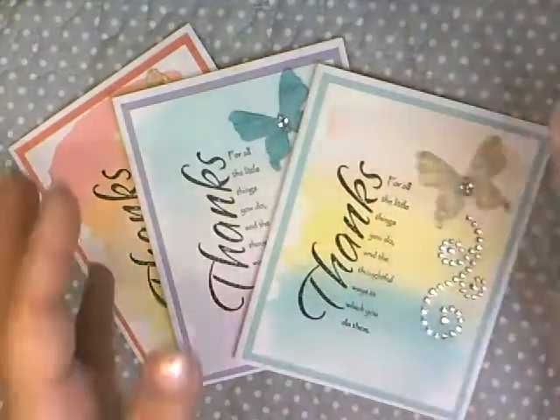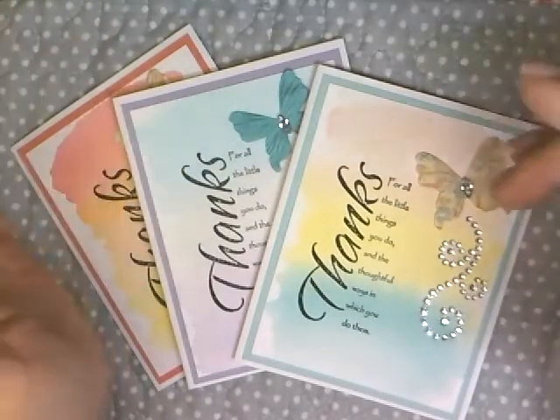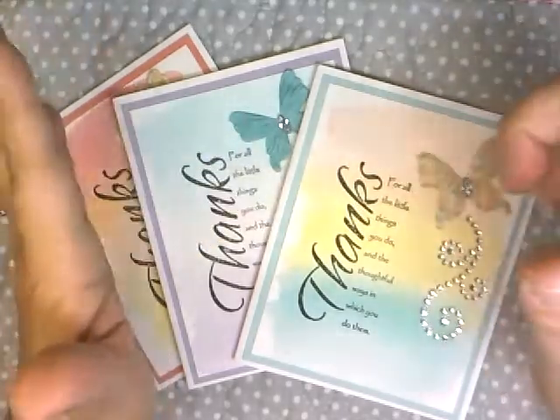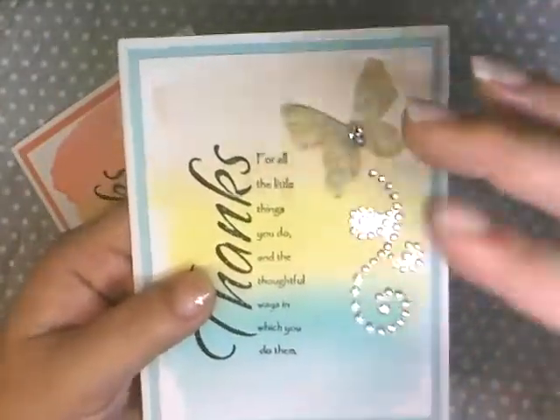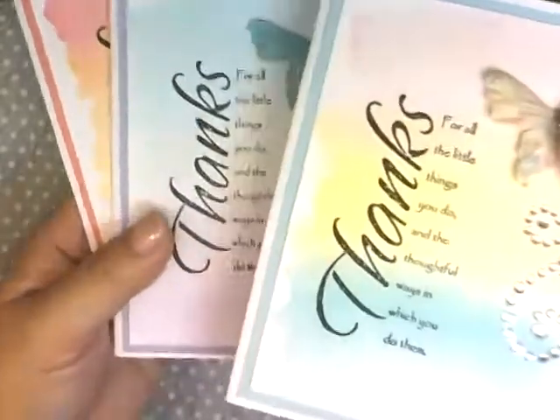What's up everybody, it's Jenny. It's literally like seven o'clock in the morning and I need to get this out for teacher gifts because it's second to the last day and my daughter needs to sign them and everything. But I just wanted to share it with you before I give it to her to sign.